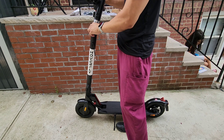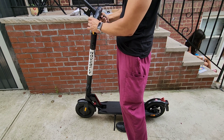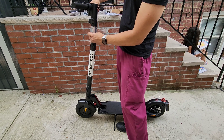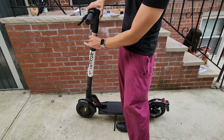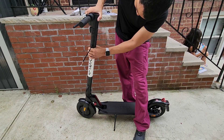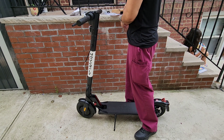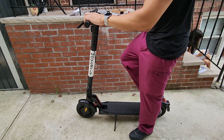Once you have it in, you just push it all down, then you're going to align the screws and put the Allen wrench back on to secure it in place.